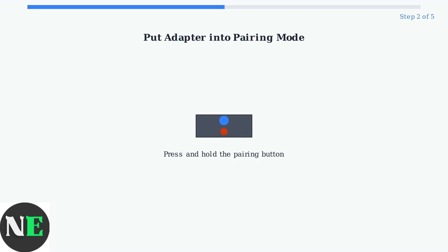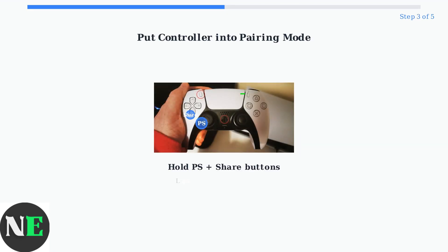Step 2: Put your 8-BitDo adapter into pairing mode by pressing the small button on the adapter until the LED flashes rapidly. Step 3: Put your controller into pairing mode. For DualSense controllers, hold the PlayStation and Share buttons until the light bar flashes.